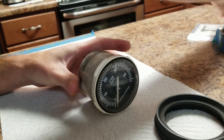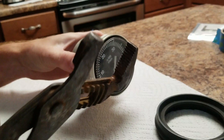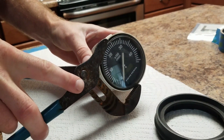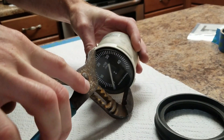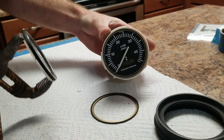Next, you need to be very careful. If you can, get a grip on it with a pair of channel locks on the outside of the lens without damaging anything. I'm going to give it a slight turn and pull to remove the lens cover.